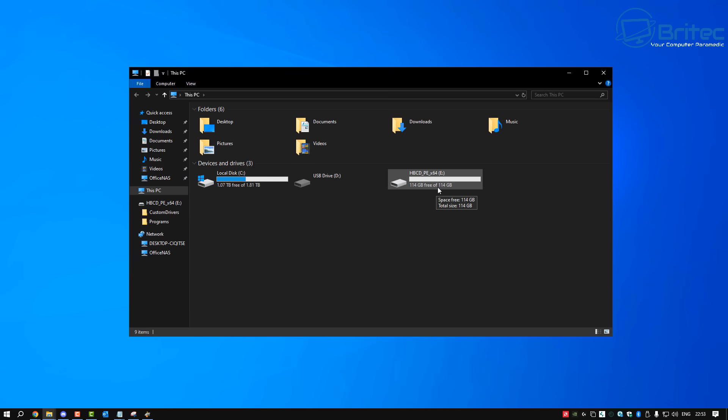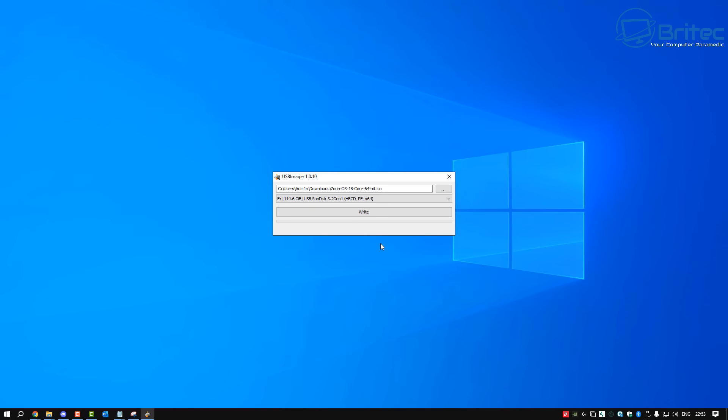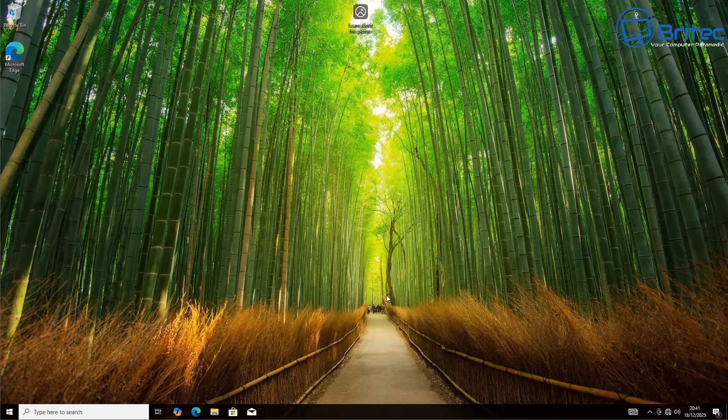When you're dual booting, it's always advisable to use separate drives for Windows and Linux. That way you can be assured you're not going to run into any issues, and it's going to be easier to fix problems with separate drives.